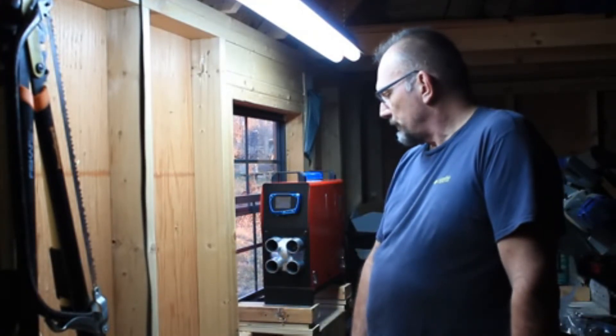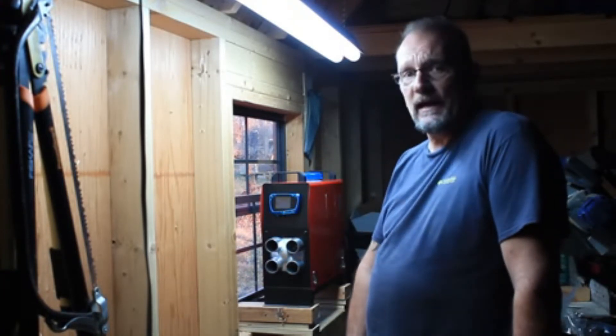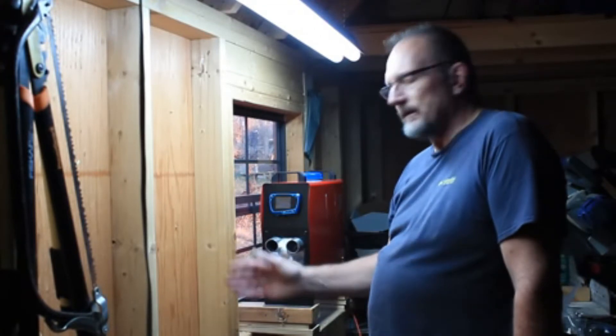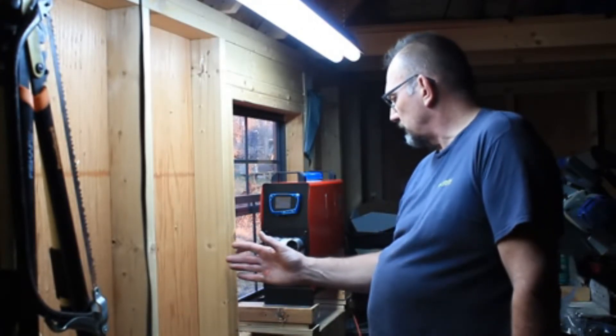When I get the carport put back together I think it's going to heat that just fine, especially if I do a little insulation. You can see there's no insulation in this yet — there's going to be eventually. But I think I'm going to buy another one of these. I'm really impressed with it.